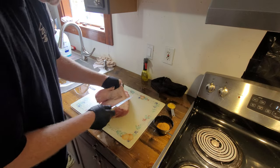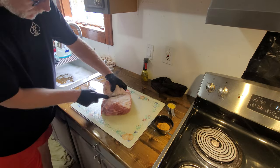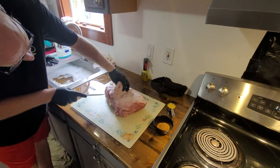Just cutting this big ol' honkin' piece of fat layer off. I think I trimmed the excess that I needed to everywhere else.